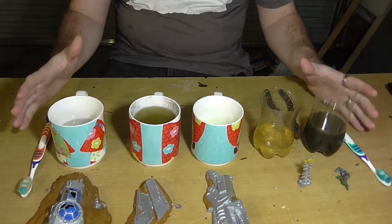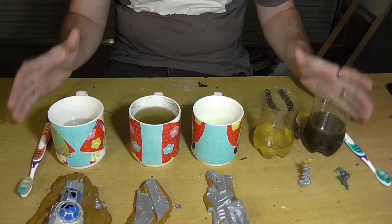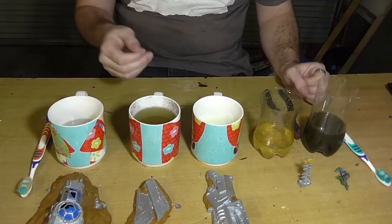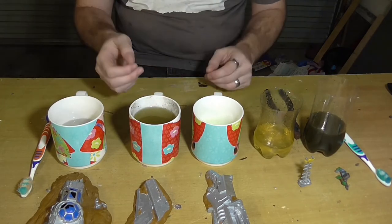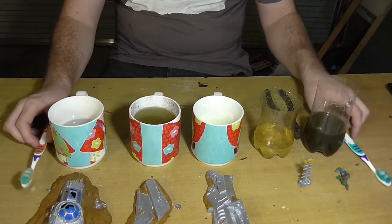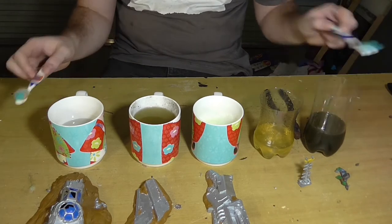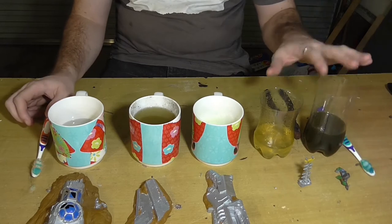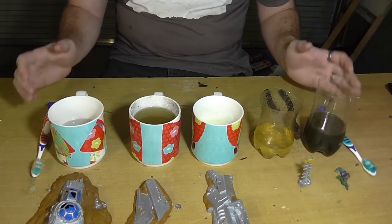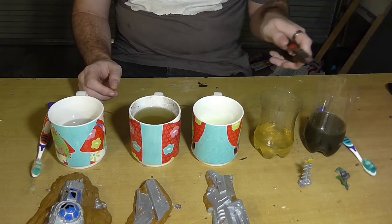I have my five paint stripping options right here — the most interesting ones that I think might actually work. We also have some miniatures with lovely paint jobs that we're definitely going to ruin. We have two brushes: this one's for three of them, this one's for the other two. The reason I'm using a separate brush is because this one's gross and this one will probably kill you. I also have a bucket of water for washing the brushes between tests, and pliers for the two dangerous ones.